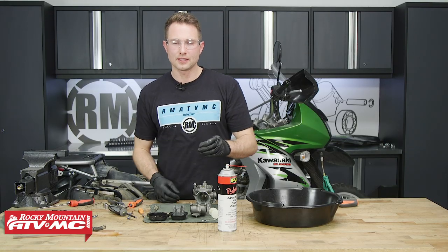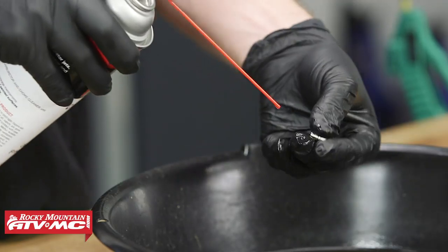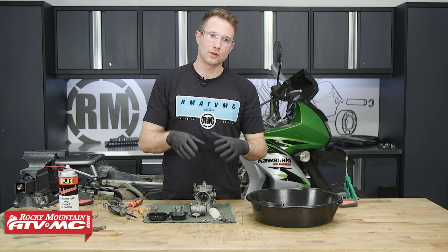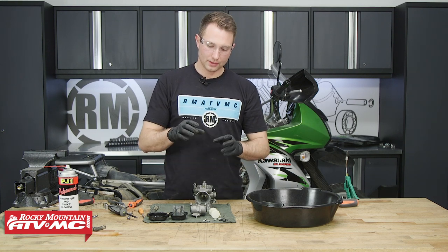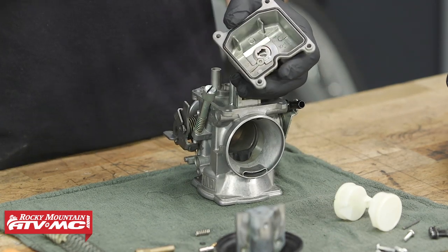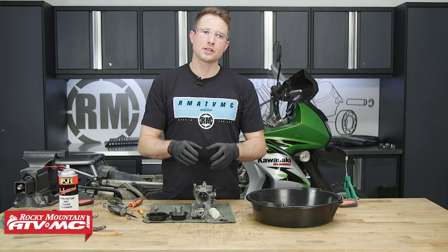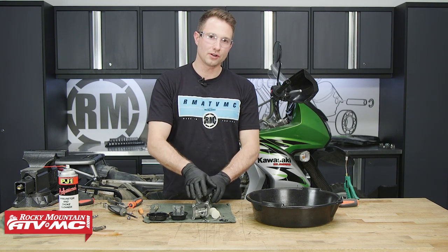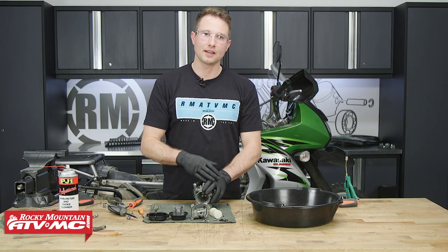Next, we'll clean our needle jet and our fuel mixture screw, and we'll just spray those off and visually inspect them for any buildup. Now we need to go through the rest of our carburetor parts, and what we will be looking for is any green buildup and clear passageways. If there's any green buildup, you want to remove it. And keep in mind, avoid spraying the rubber parts with carburetor cleaner.